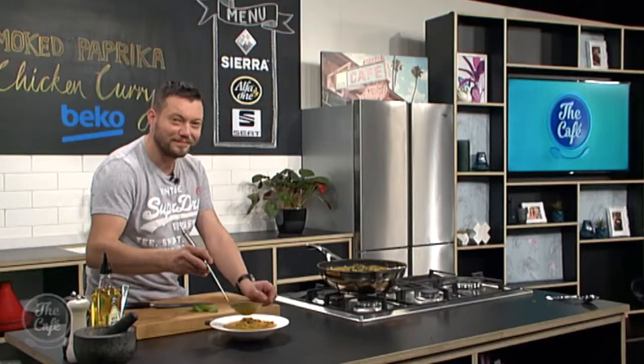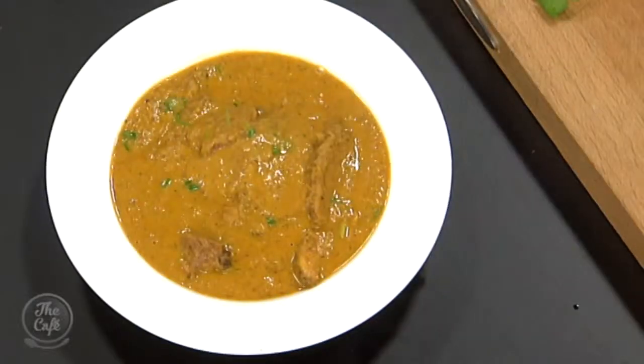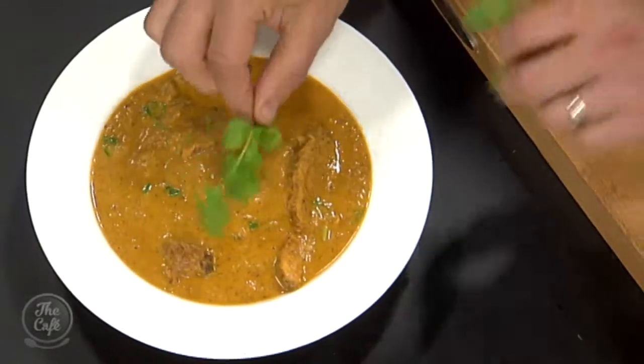It is looking and smelling delicious and we'll let Mark finish this off and then show you the finished product. Okay, it's time for Mark to serve our smoked paprika chicken curry and it is just smelling delicious. Look at that. Great job, Makash. It's hard to make curry look really enticing but they taste amazing. Just put the coriander on — that's really beautiful.